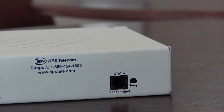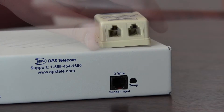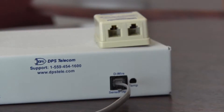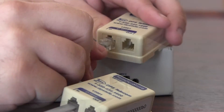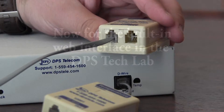Back on the front panel, we have the D-wire input ports. You can see that D-wire sensors are little boxes, and they simply have two RJ12 ports — one in, one out. You can use these two ports to daisy-chain directly from that port on the front of the NetGuardian. These give you a variety of readings, including temperature, humidity, or whatever type of sensor you might need.